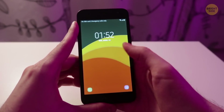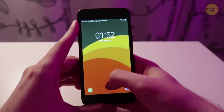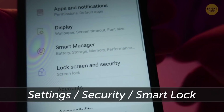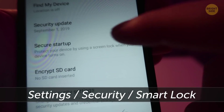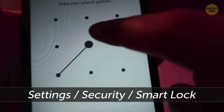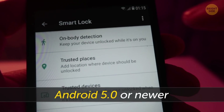Smart Lock will help your phone figure out safe areas where it'll always unlock automatically. On Android phones, go to Settings, Security or Security and Location, Smart Lock. Enter your password and follow the on-screen instructions. This function works if you have Android 5.0 or newer.